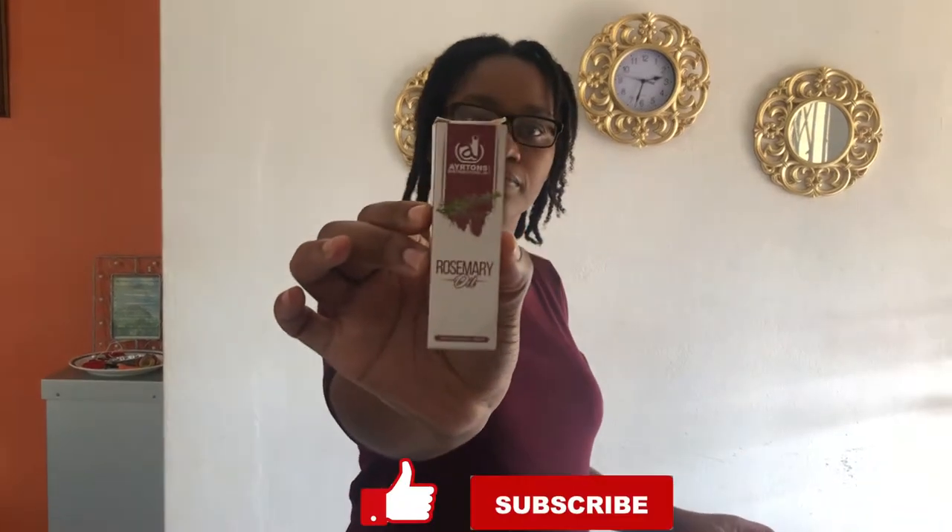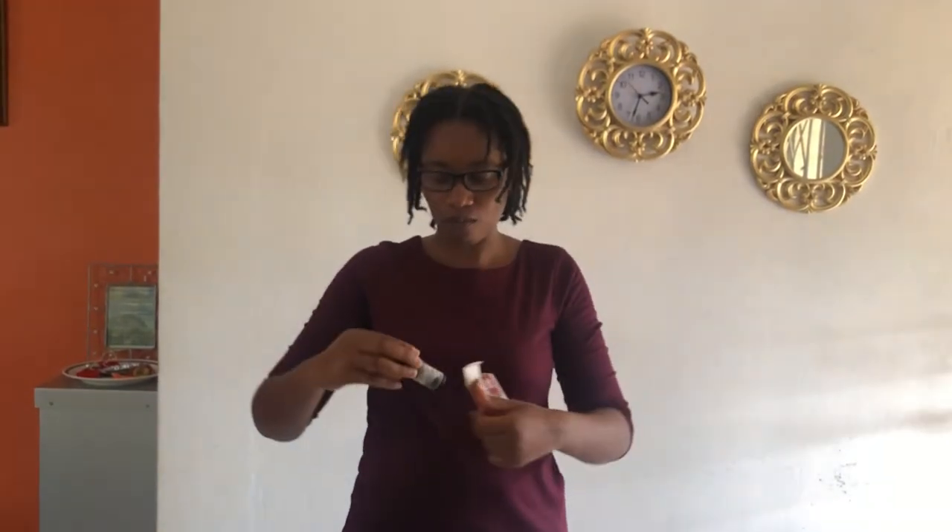Alright, so this is the brand that I use. Here's the bottle — my bottle is almost finished. What I do is take up about this portion. I'm not going to use all of this because I'm just going to use a few drops. And what I do is just apply it to the areas that are thin. I massage it in.